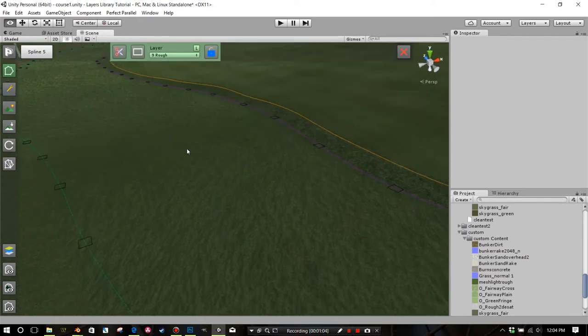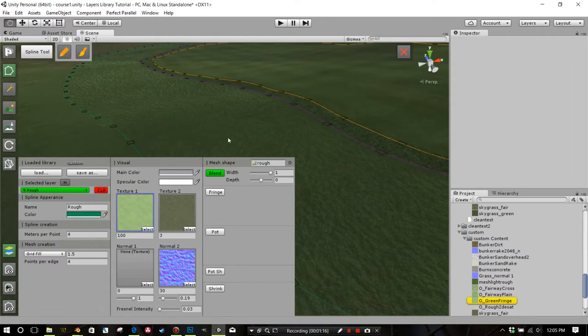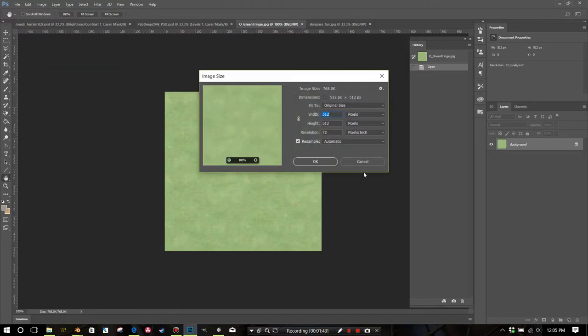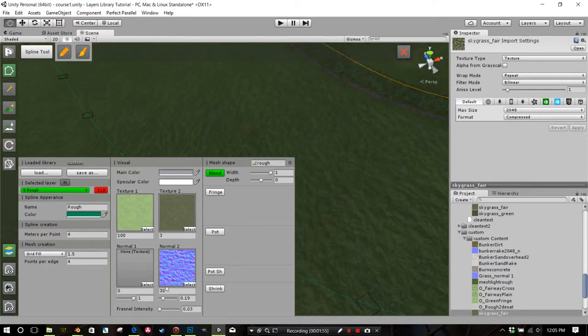I think what I'll show you is that the normal is probably too strong at those default settings. Basically you're going to want to open your textures that are making up this layer into Photoshop or any other photo editing program. Double-click on O'Green Fringe to open it in Adobe, then open Skygrass Fair as well. This is at 100 and this is at 3, and I'm going to put the normal on zero and recalculate the spline.